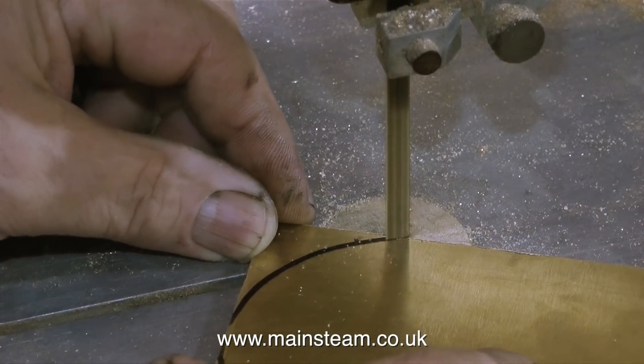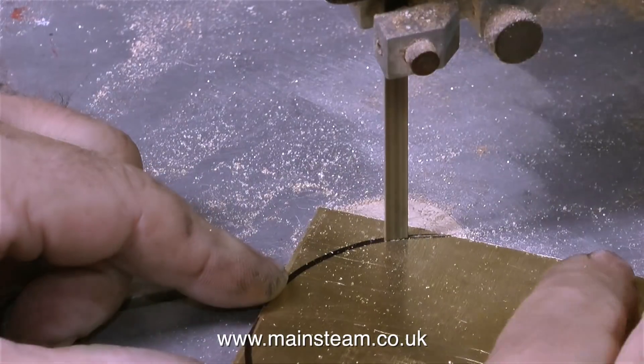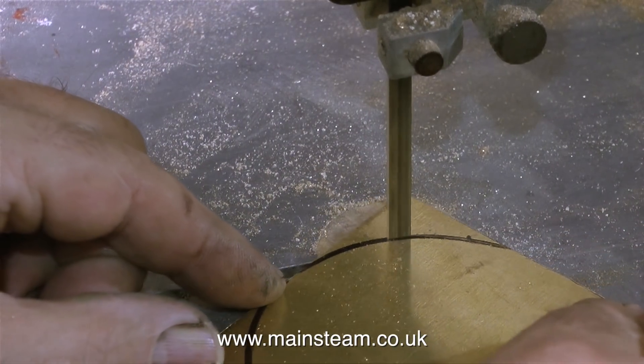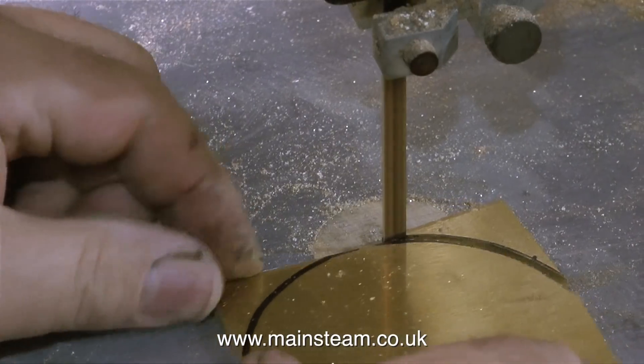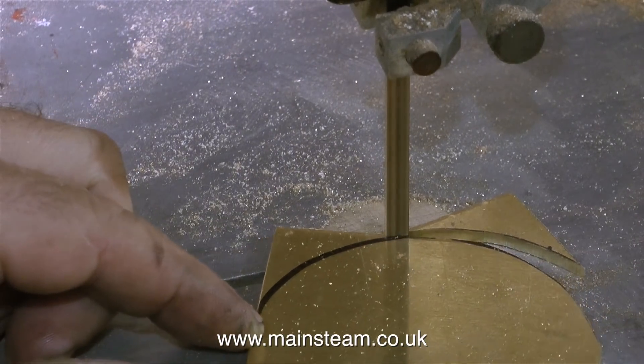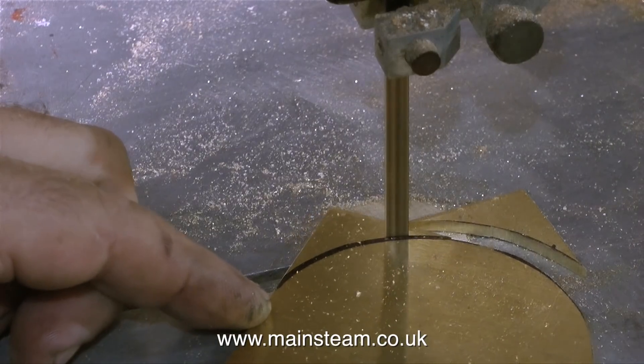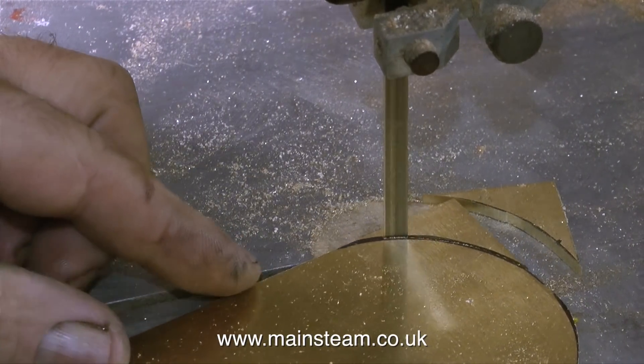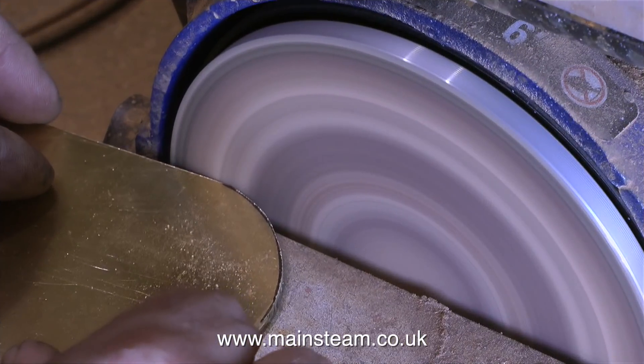And then it's back over to the bandsaw with its very blunt blade to cut out the second part. You would think that if I lowered the guide so there was very little of the blade actually showing then it would cut more accurately, but it doesn't at all — that's because the blade itself is quite thin. It's great for going round corners but it's also pretty good for wandering about off the line.